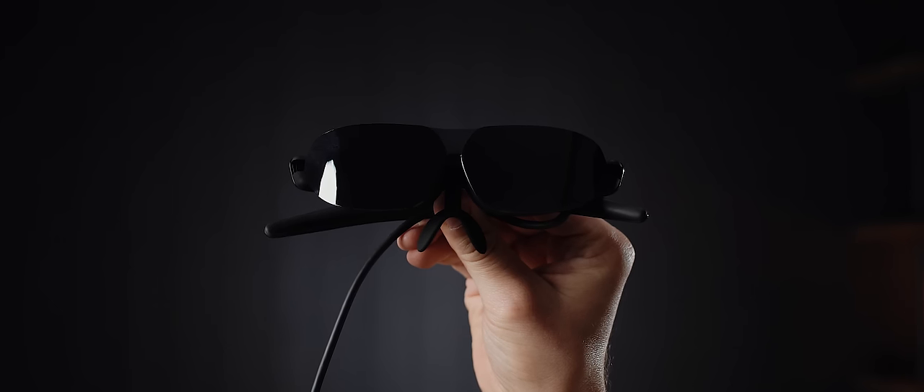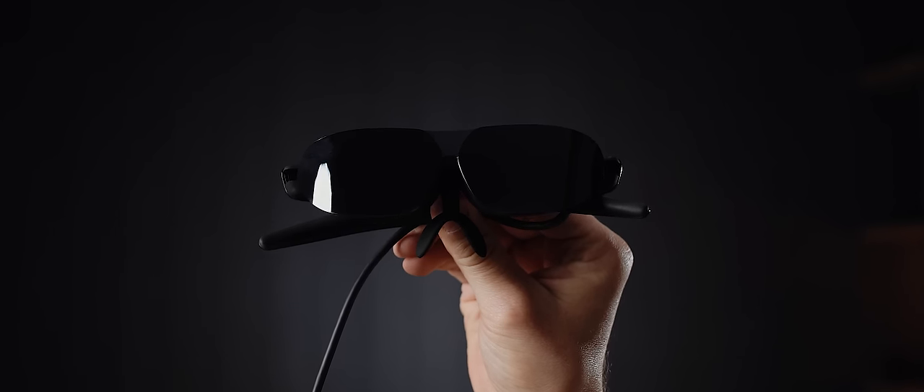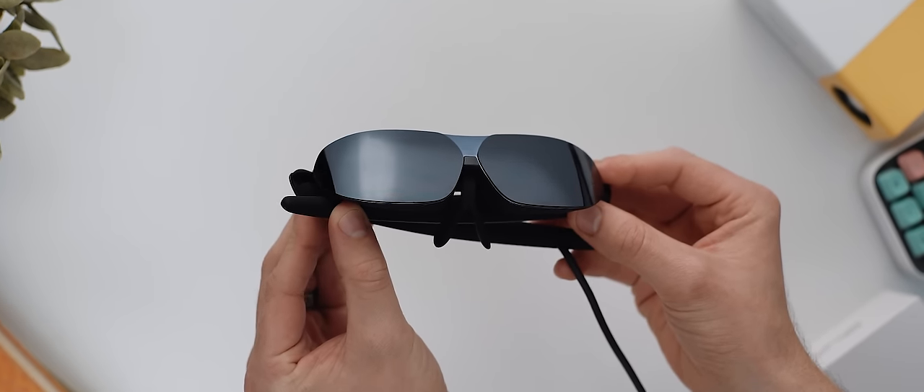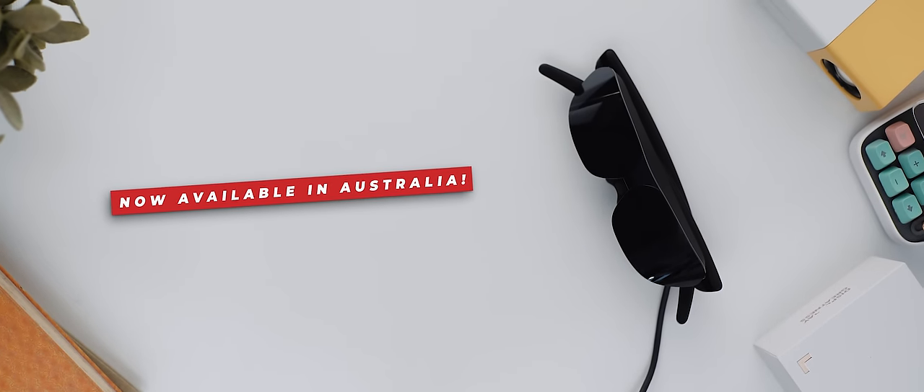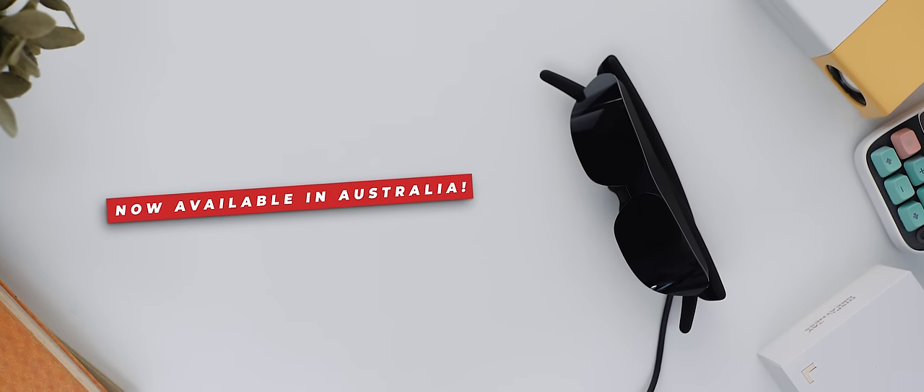That's it for this unboxing and brief overview of the NxtWear G smart glasses from TCL. Let me know in the comments below what you would use these glasses for if you owned a pair. Thanks again to TCL for supporting the channel — if you want to learn more about these glasses or the TCL 20 Pro 5G, I'll leave relevant links in the description below. The glasses are now officially available here in Australia, so if you live in Australia you could be among the first to experience the NxtWear G glasses. I'll also leave relevant Australian links below — hopefully you enjoyed the video and I'll catch you later.